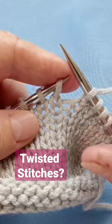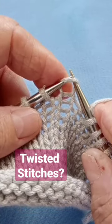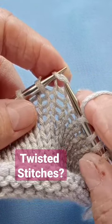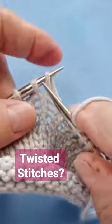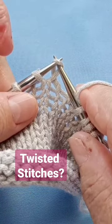Very important: the right side of your stitch needs to be in the front of the needle. If your stitch is like this, then you would have to knit like this and you would cross your stitch, and you don't want that.